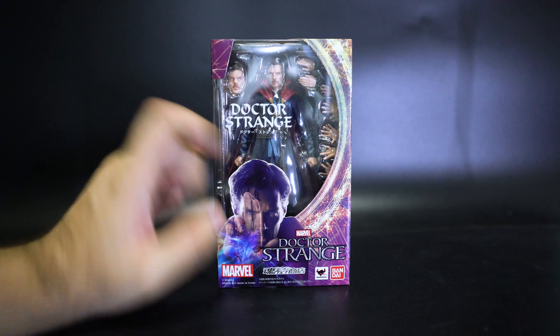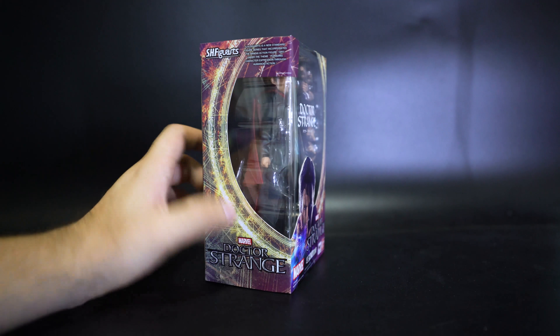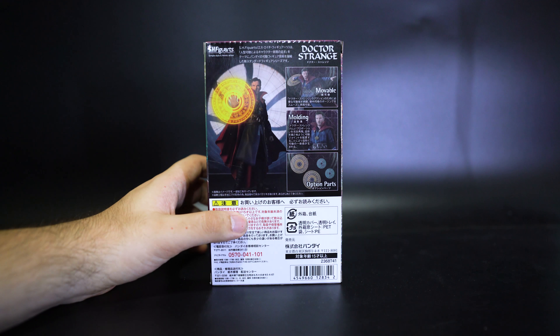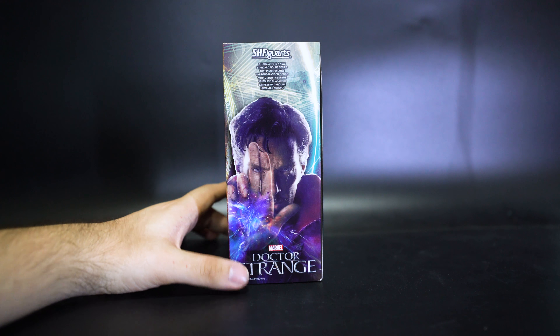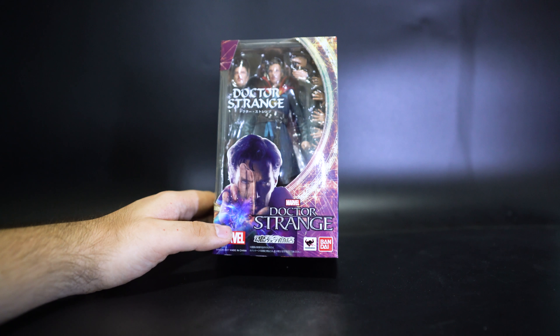Doctor Strange has his Japanese name on the box, which is styled after his old magic ring used for portals. On the back you can see the movable option parts and molding details — the rest is in Japanese. There's also a picture taken from the movie poster, and unusually they've put the actual actor's face there, probably so you can compare it to the figure.